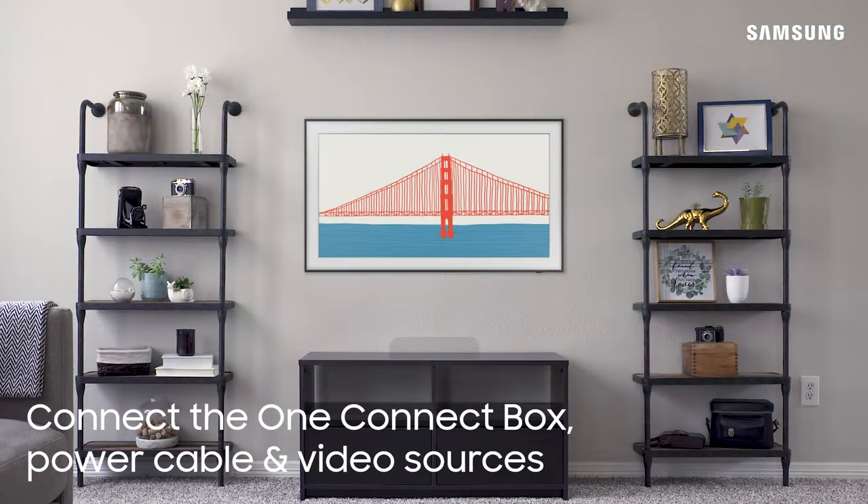Connect the One Connect box along with the power cable and your other sources like a cable box or Blu-ray player.